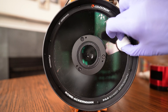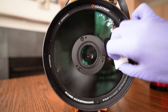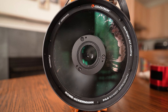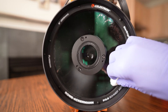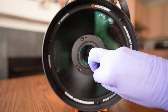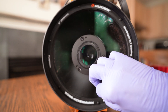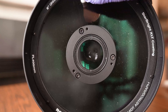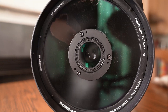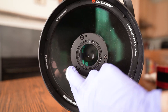Starting at the center, do smooth radial strokes from the center to the outer part. You can also do strokes around the circumference of the circle as long as they are long and smooth. Every time you make a new stroke, turn the cotton ball to a section you have not used before. What you don't want is to drag dirt and grime you've already picked up back across the surface. Pick it up, turn the cotton ball slightly to a clean surface, and after a few strokes — depending on how dirty the corrector plate is — get a new cotton ball.